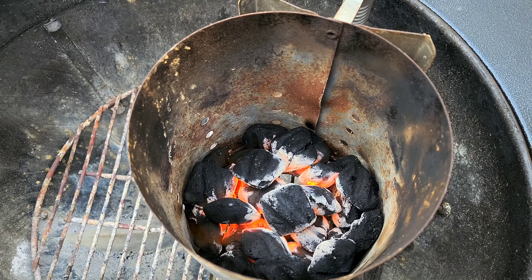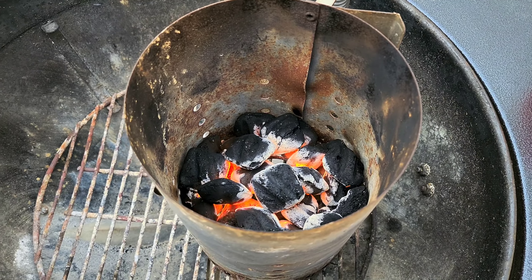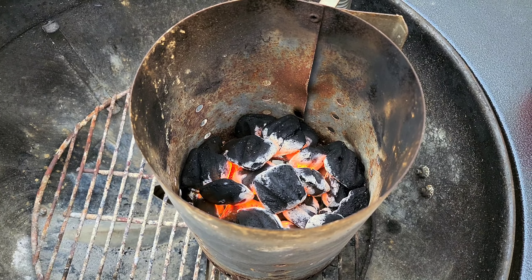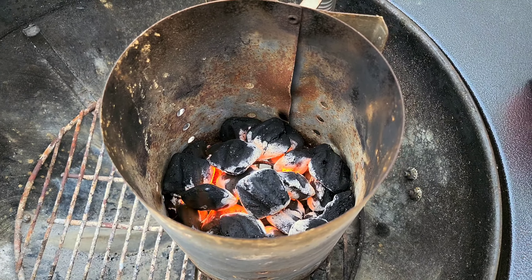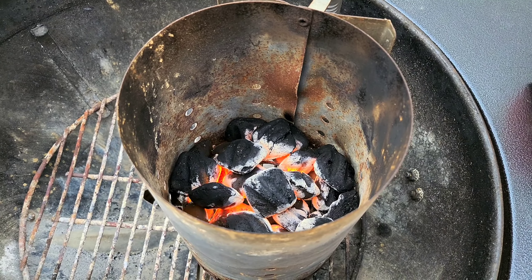I don't smell any fumes or lighter fluid smell coming from this end. I think this is all good. Let me know what you guys think in the comments.